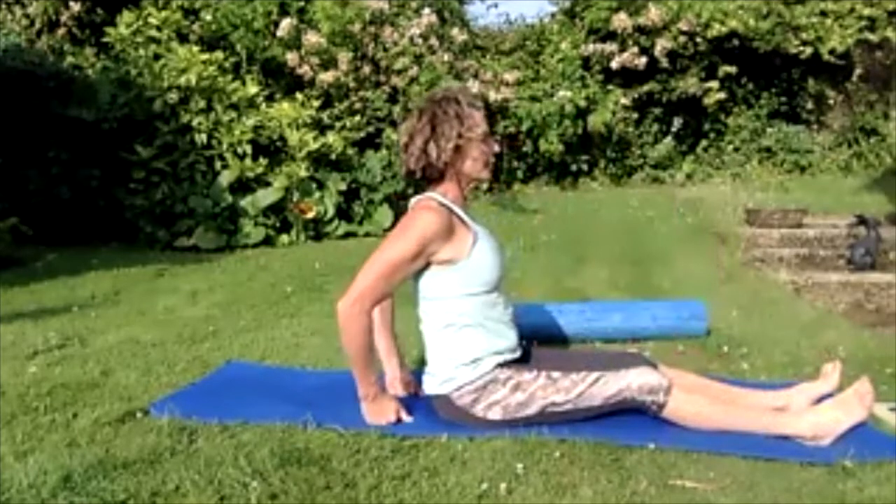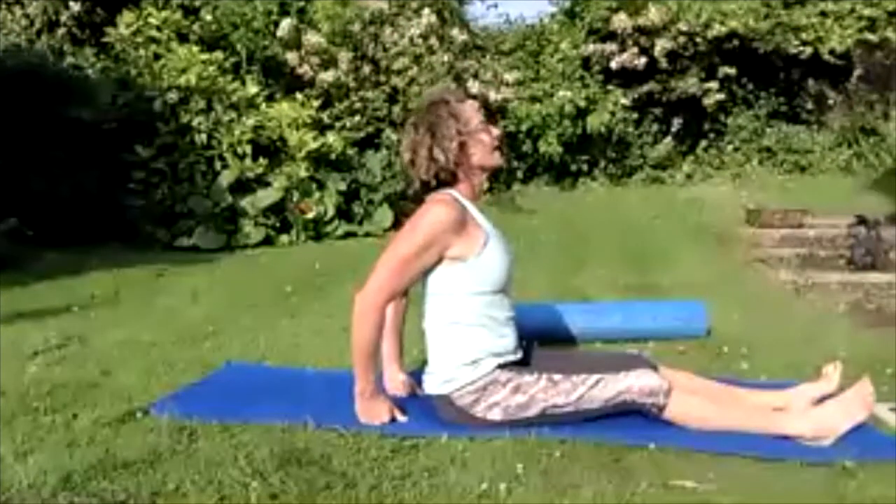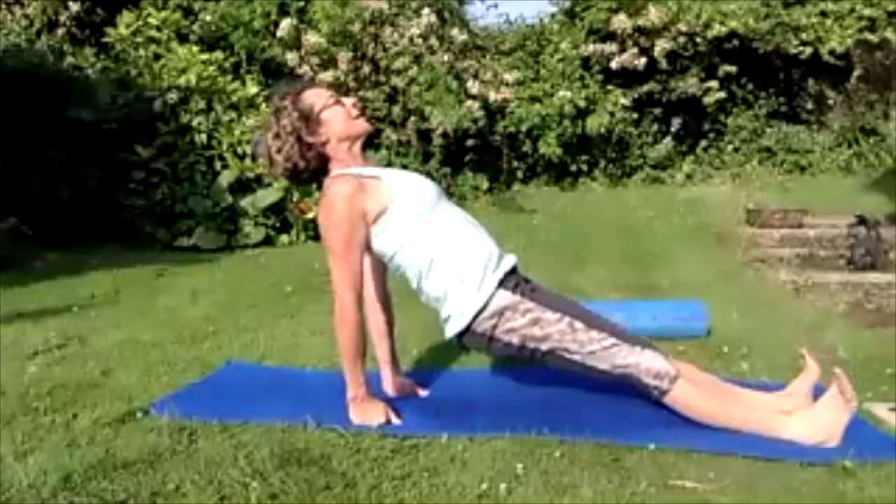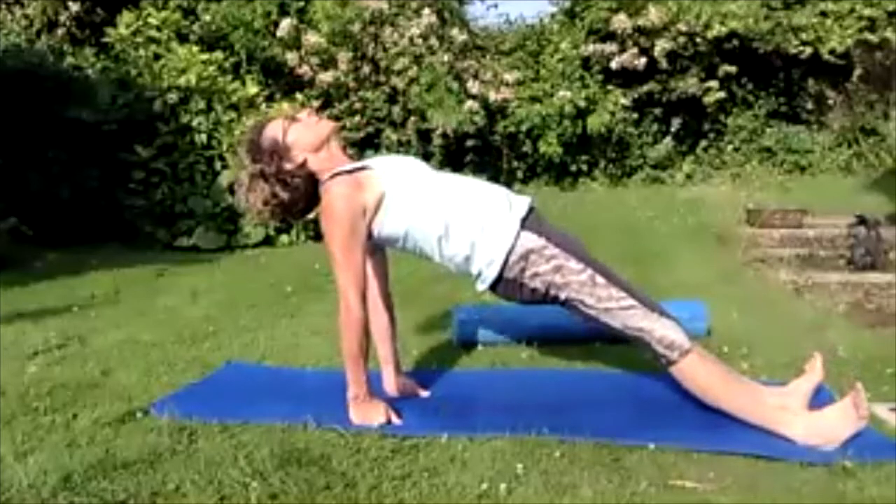Roll those shoulders up to the ears, down and back. Pull those toes in, tighten the thighs — take the chin up to the sky, push off those hands, really take the chin up high. Then bring the eyes to horizontal, breathing in — clench the bum, breathing out — lift those hips up off the ground, holding yourself nice and long.